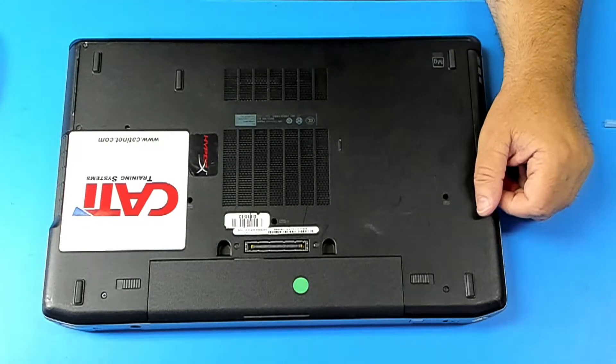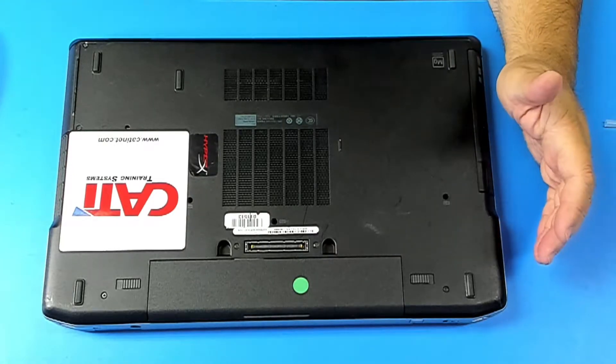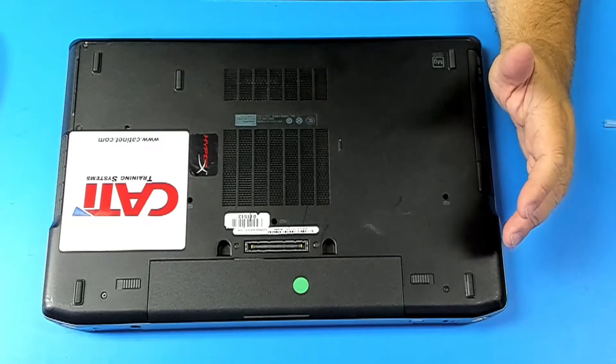Hi guys! Coming today with another job. This is Dell Latitude E6530. We're gonna replace the memory RAM, upgrade from 4 to 8 gigabytes, and replace the hard drive with an SSD.